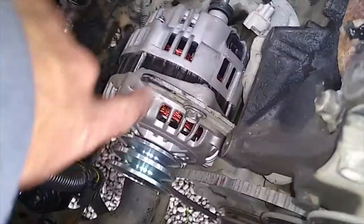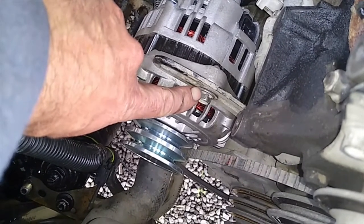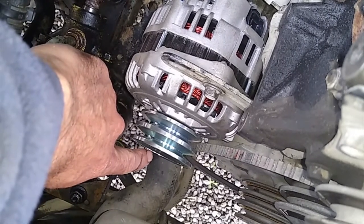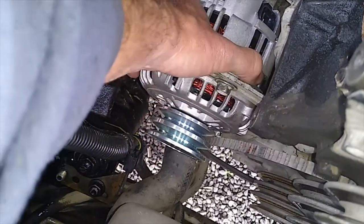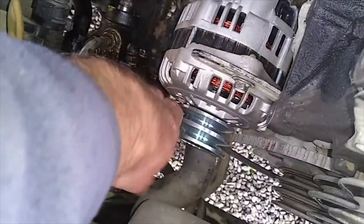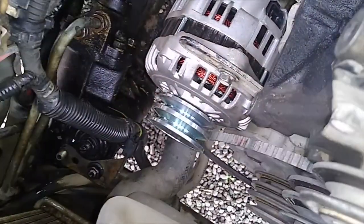Then, on the old alternator, loosen off the nut on the top here, and you may have to loosen off a bolt underneath — which is a little bit tricky to get at — 14 millimetre, and that will allow this to move back and forth. Push your alternator onto the side and that will slacken the belts off enough to get them off. Done.